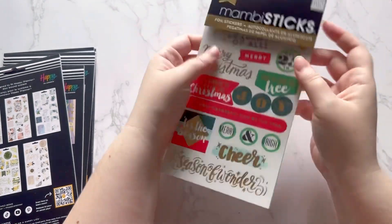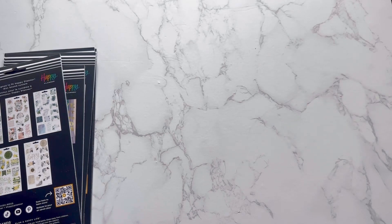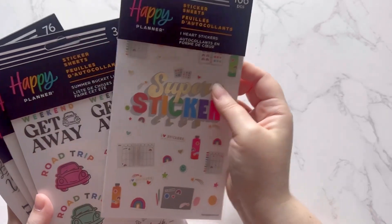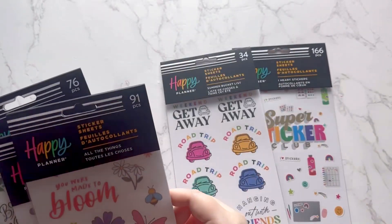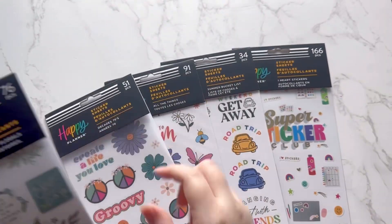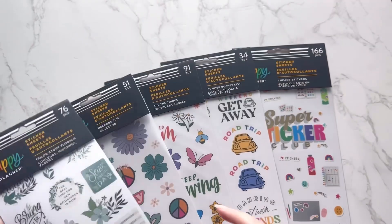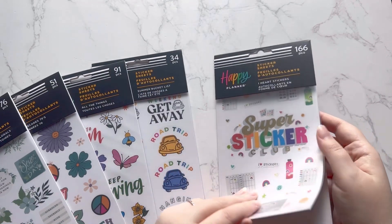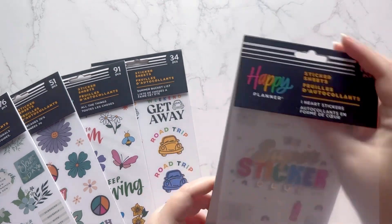I'm ready for the winter holiday season! Now for the newer sticker packs — these ones do have names. I've got: I Heart Stickers, Summer Bucket List, All the Things, Decades, and Color Story Florals. I think one might be an older one, but let's flip through them. They're five pages each.